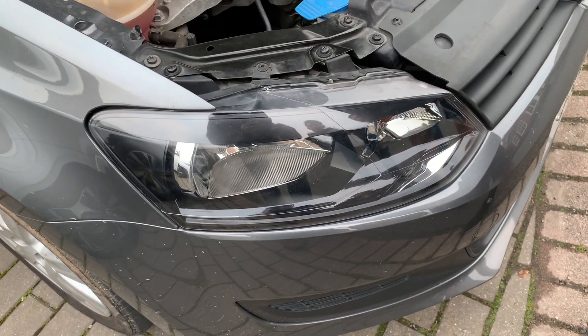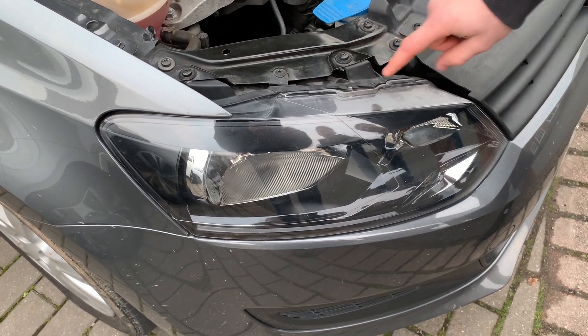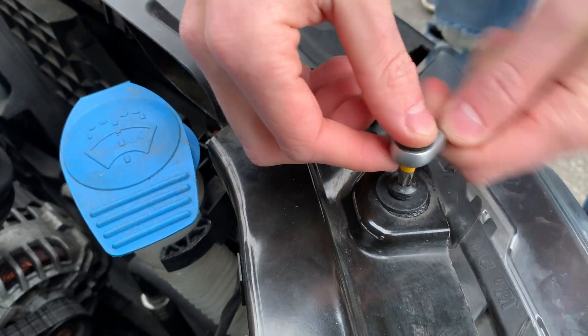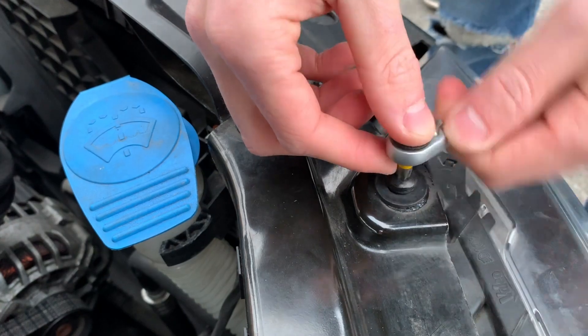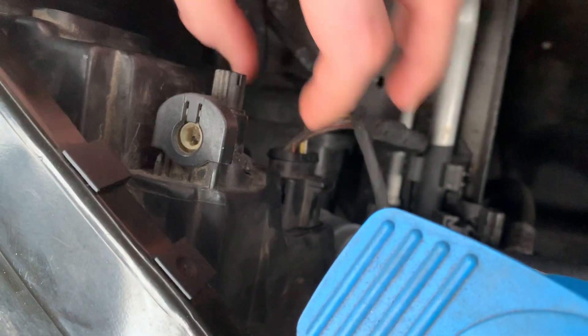To do that we need to remove the headlight, and to remove the headlight we need to remove this screw and this screw. We're using a Torx driver to remove the screws.